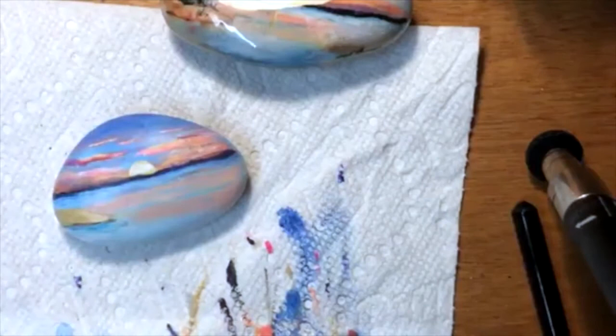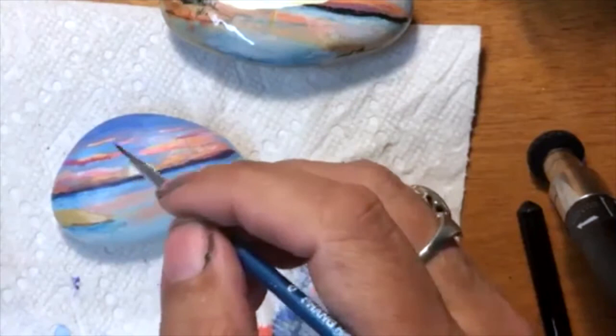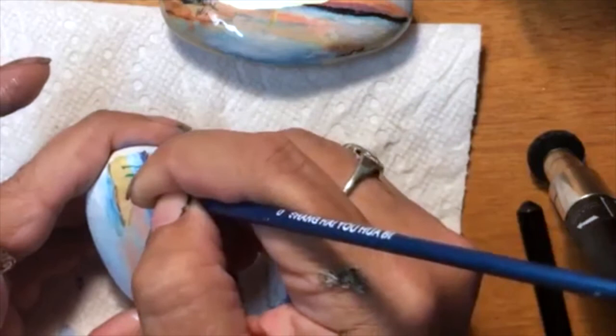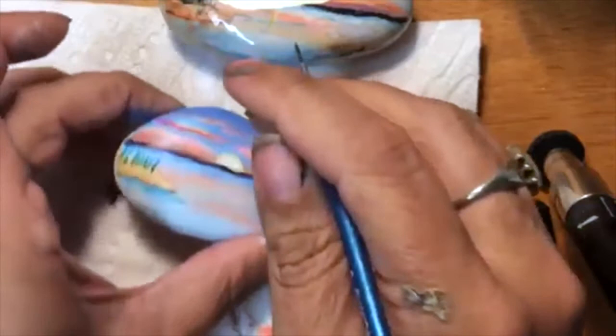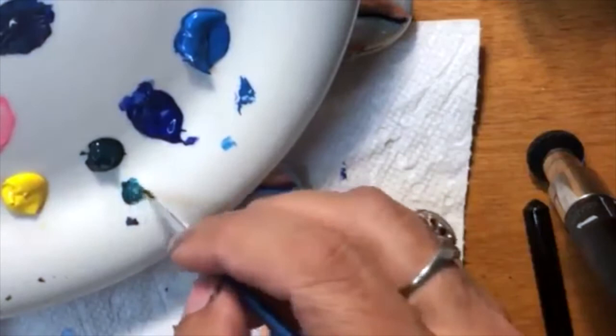I'm just going to use some straight green for this, but we're going to use a bunch of different colors for our plants — I think they're grass. I'm going to turn the rock this way so I can do it. A little bit more pressure here — and you're going to see it's really transparent but we'll fix that. I'm just dragging lines up wherever I think I want these things. I find that greens are really transparent, at least mine.